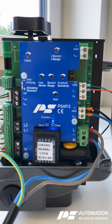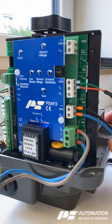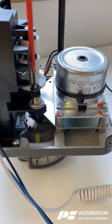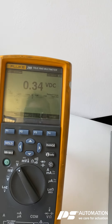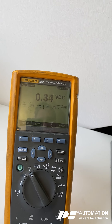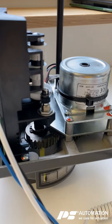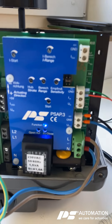The next thing to do is to adjust the potentiometer of the actuator with the clutch to the minimum voltage, which is zero volts. So we're at the minimum here and we're good to go.